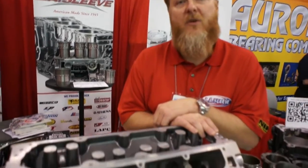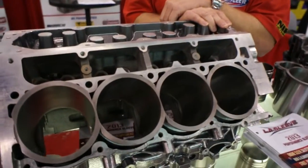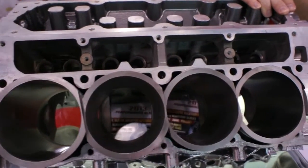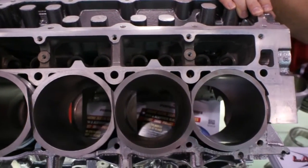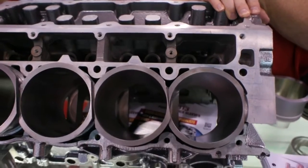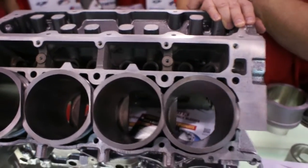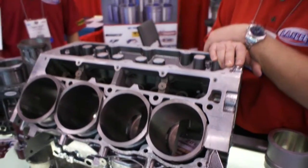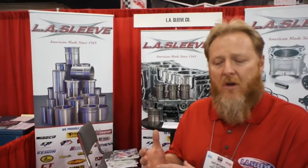Our sleeve is made out of MOLLE 2000 centrifugally spun cast ductile iron. The material from GM is not nearly as strong structurally as our material. We have a 290 Brinell hardness, 98.7 on a Rockwell B scale. Our material has a higher content of nickel and chromium, chromium being the main hardening ingredient.